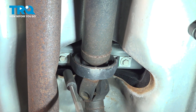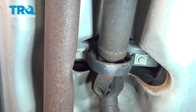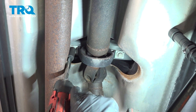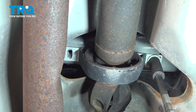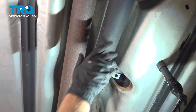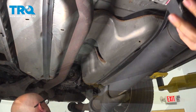Before we take these two bolts out, you might want an assistant holding the other end of it. Using a 15 millimeter socket, take these mounts out — take that bolt out and this bolt — and take the whole drive shaft and it slides right down.